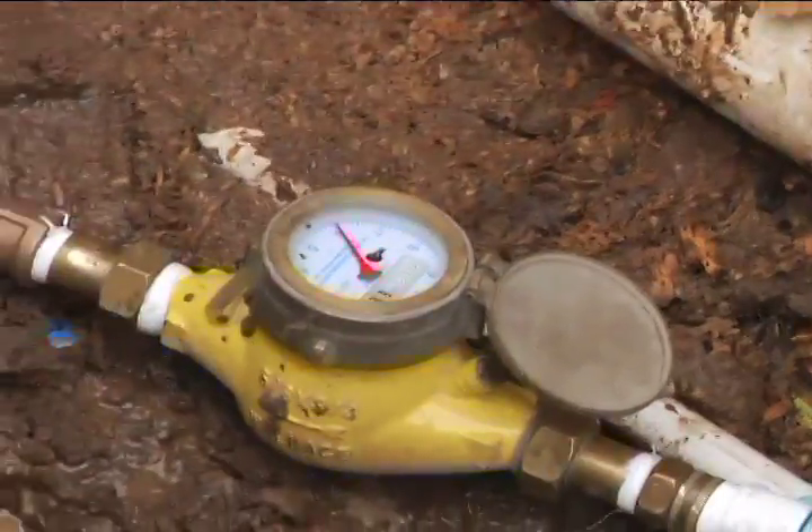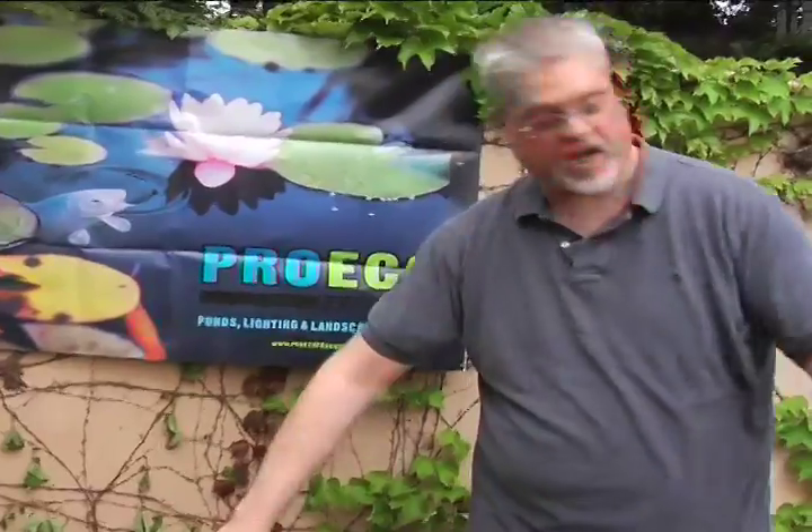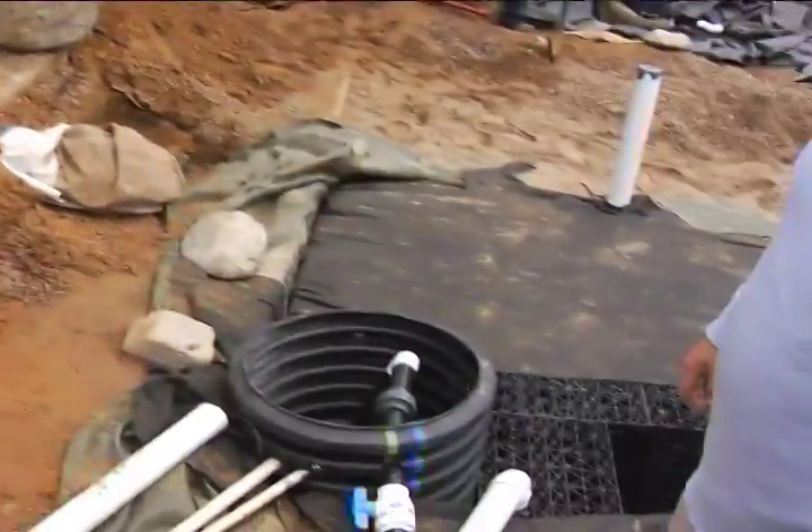We're capturing all the water coming off the roof and going into the rainwater harvesting system, then pumping it out. This pump here is an on-demand pump. Once it's set up and there's water in the system, it automatically charges the irrigation. Nothing else has to be done.